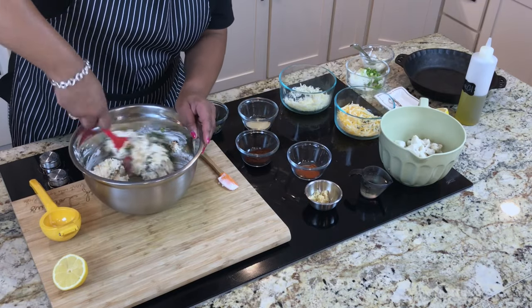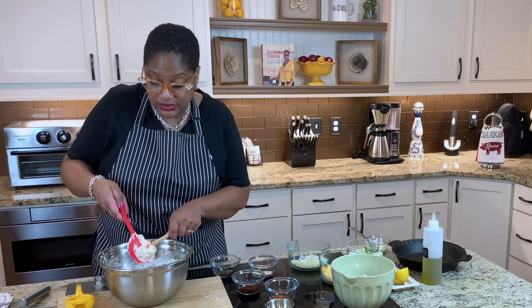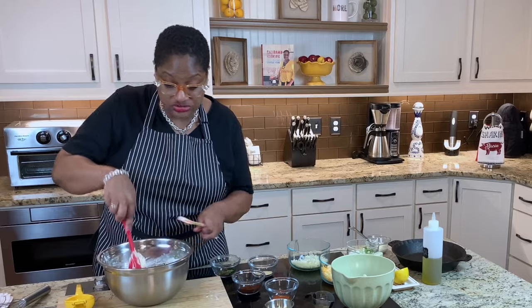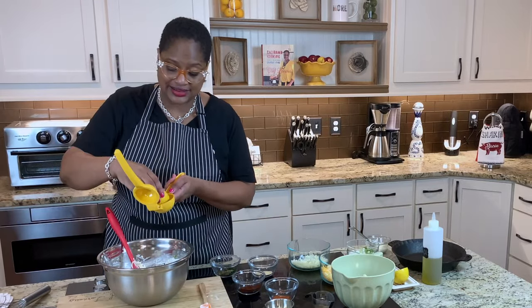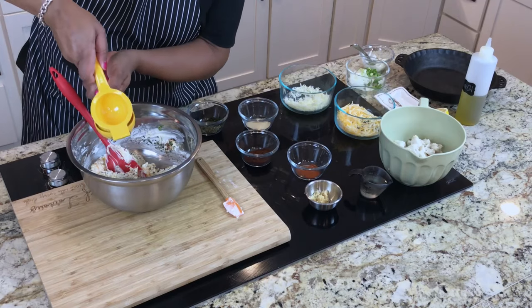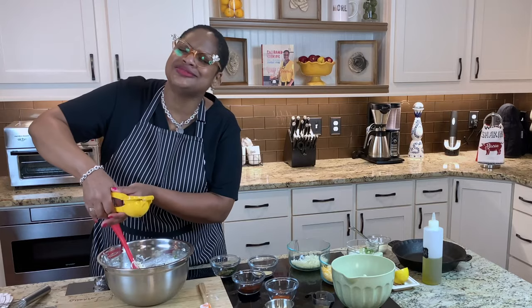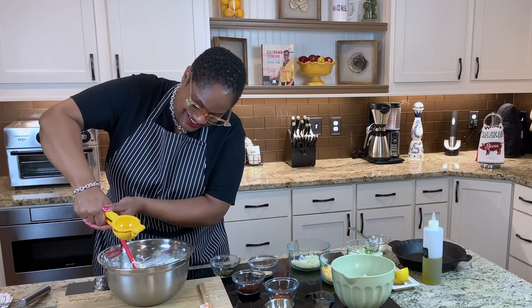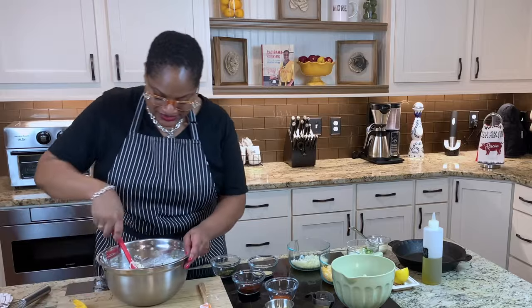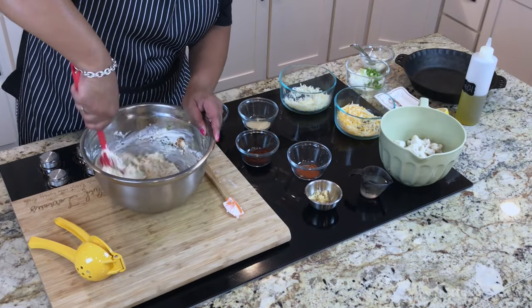I'm putting the crab in last in case you hadn't noticed, because crab meat, number one, ain't cheap. So you want to make sure that you really taste the crab. I'm going to go ahead and put a squeeze of lemon juice in here — about half a lemon. I love the way fresh lemon juice smells. Squeeze it real good. Stirring — see, it gets even easier to stir.